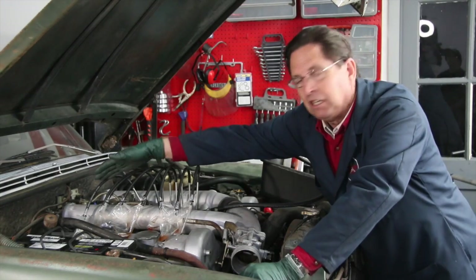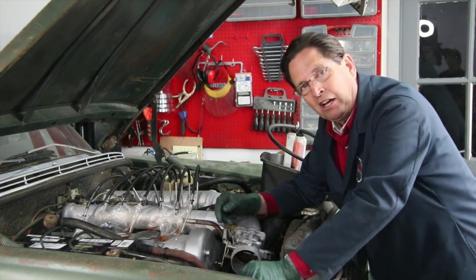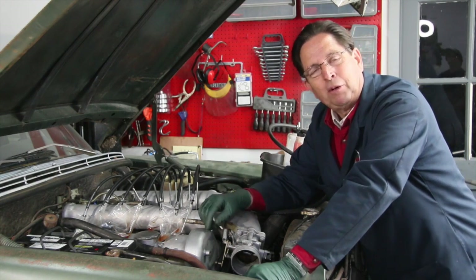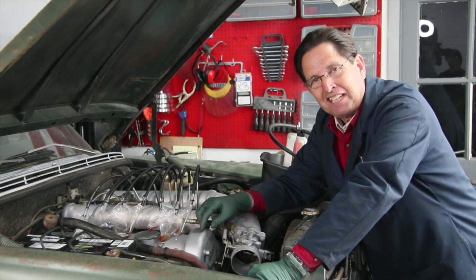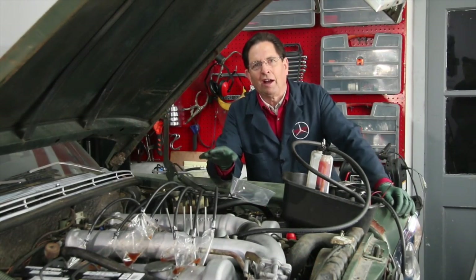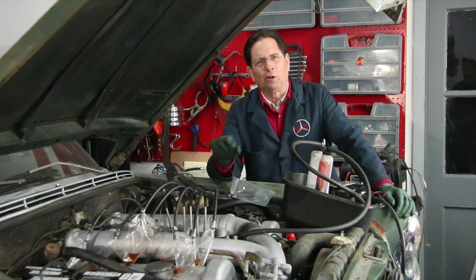Once I know I'm getting good fuel flow out of all eight of these lines, we're going to put the stock lines back on, hook them up to the fuel injectors, get the new fuel filter in, the tank set up, the pump ready to go, and then we're going to test it again before we actually put the fire to it. There's one thing I forgot to mention earlier in this video — I know some of you are probably questioning: hey Kent, why is that engine turning over so fast?